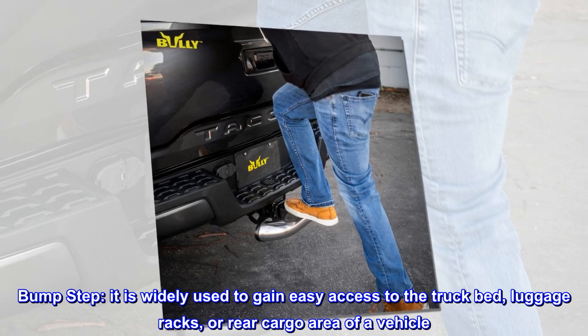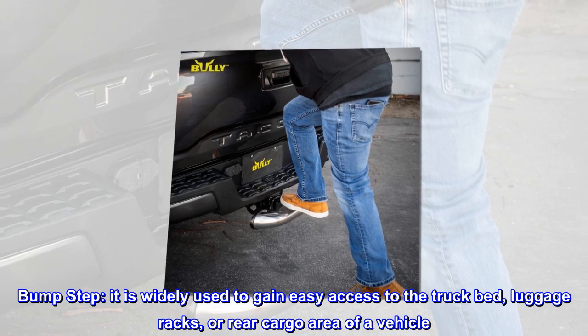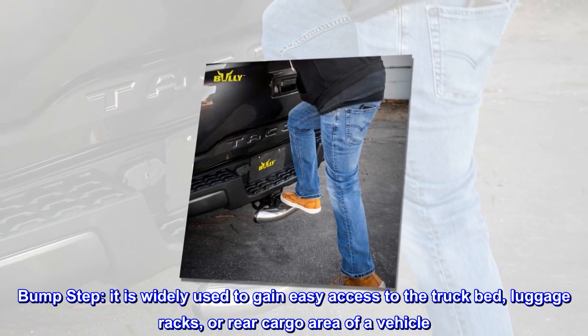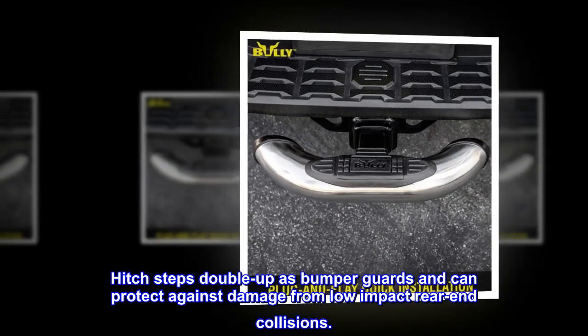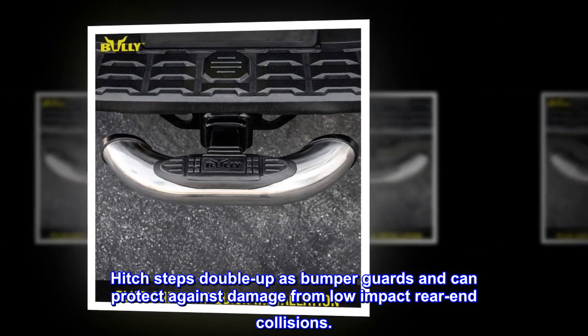Bump step. It is widely used to gain easy access to the truck bed, luggage racks, or rear cargo area of a vehicle. Hitch steps double up as bumper guards and can protect against damage from low-impact rear-end collisions.